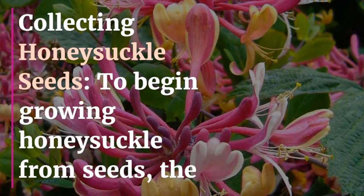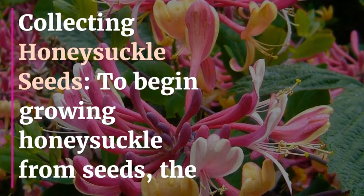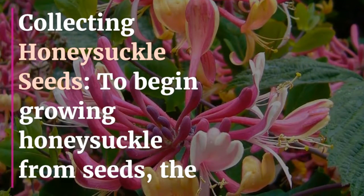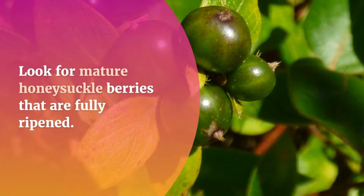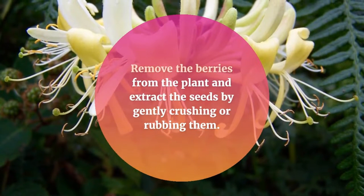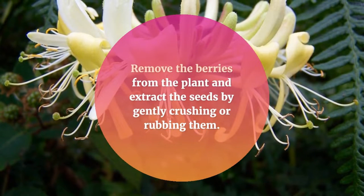Collecting Honeysuckle Seeds: To begin growing honeysuckle from seeds, the first step is to collect viable seeds. Look for mature honeysuckle berries that are fully ripened. Remove the berries from the plant and extract the seeds by gently crushing or rubbing them.